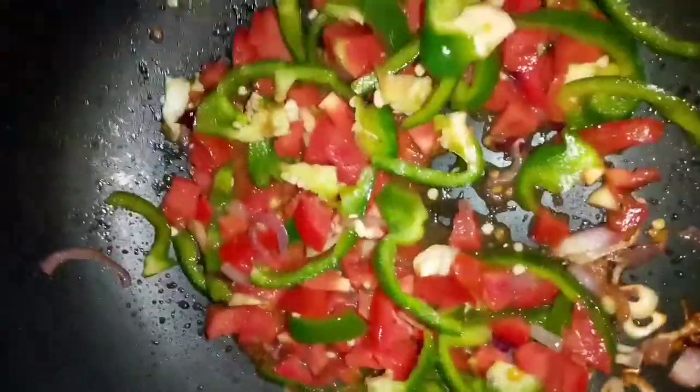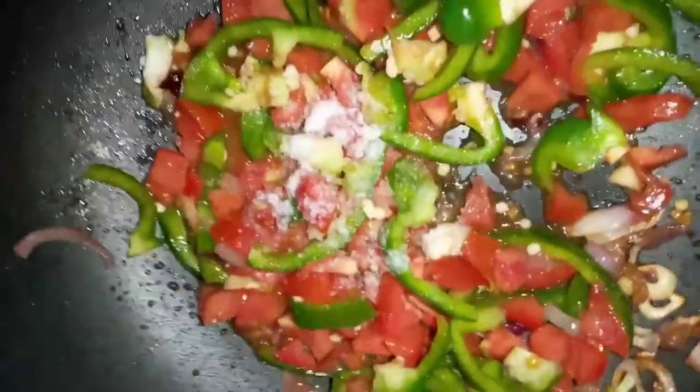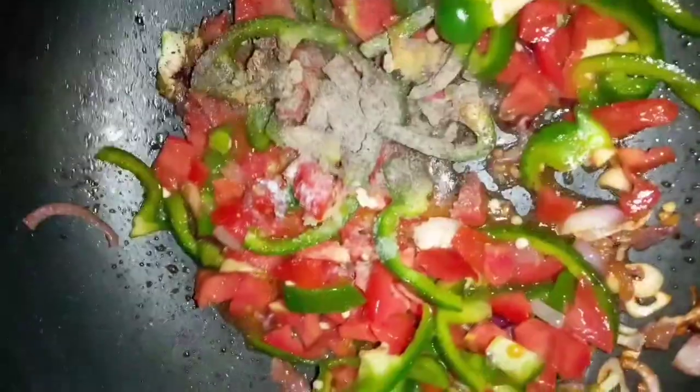At this point we're gonna add our seasoning — we're gonna put some salt, some black pepper (I love my black pepper), and we're gonna add some turmeric.